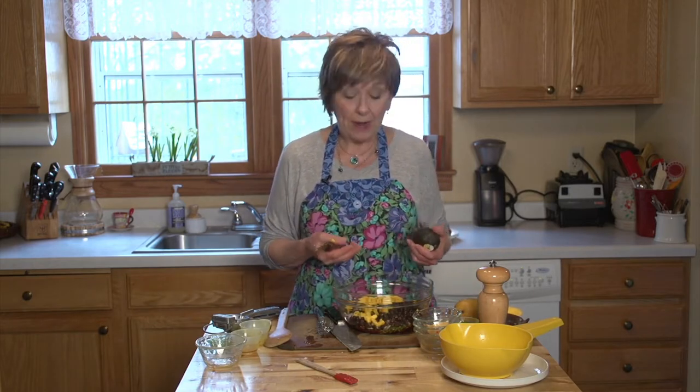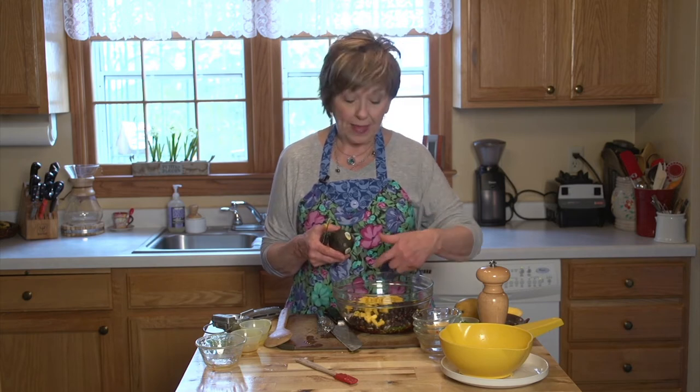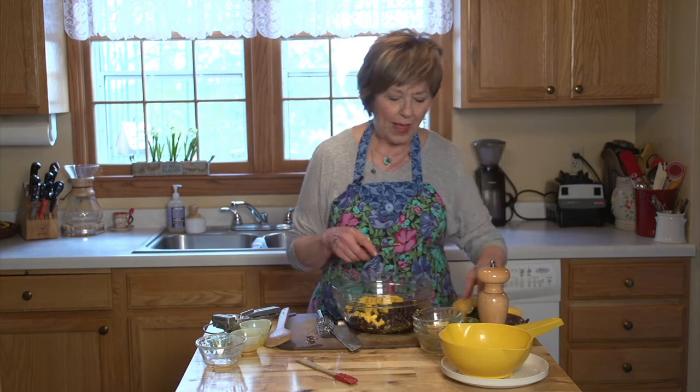Then of course I need the mango. When you're ready to serve it you can add some avocado, but the reason I'm not adding it right now is because if you add the avocado it starts to turn a little bit dark. You can either add avocado, or another way I like to serve this is to spread a layer of guacamole on a platter, put this salsa on top of it, and have a big bowl of chips out.